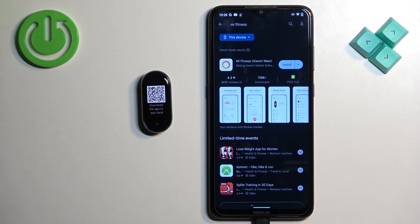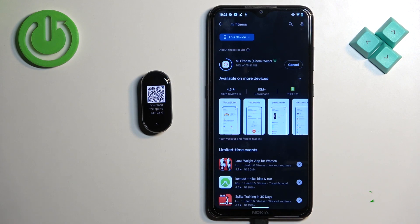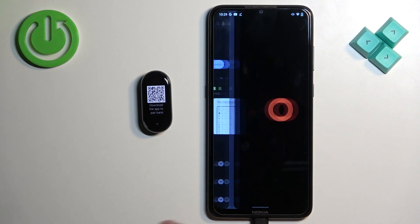Tap on search. You should see this application — Mi Fitness Xiaomi Wear. Tap on install, and once the application is done installing you can tap on the open button to open it.